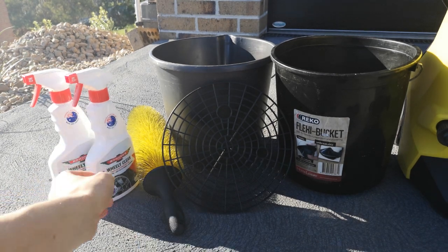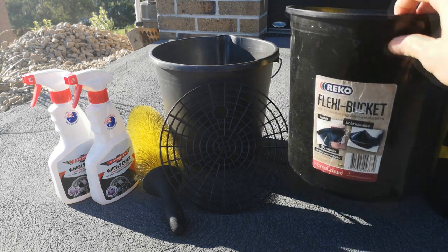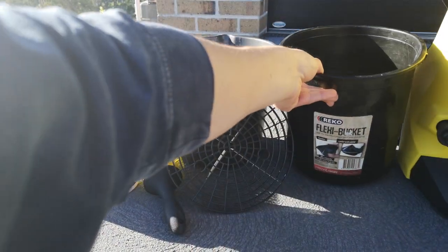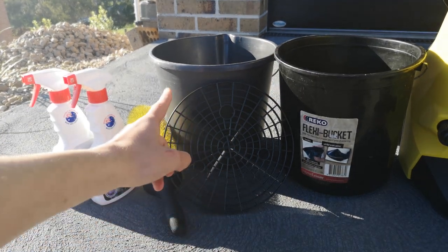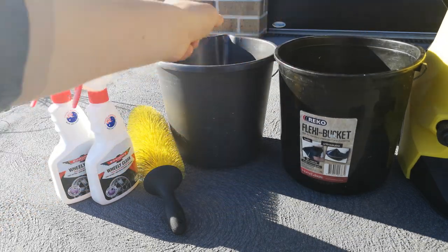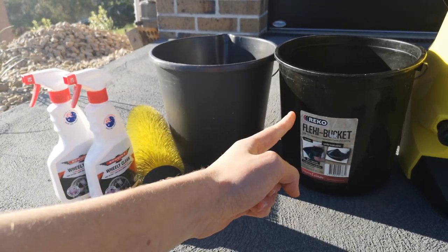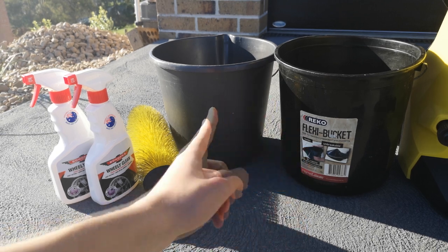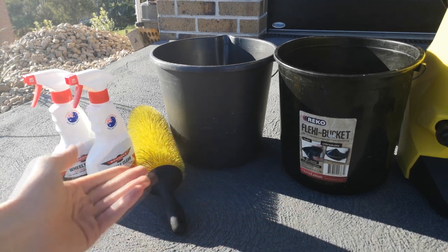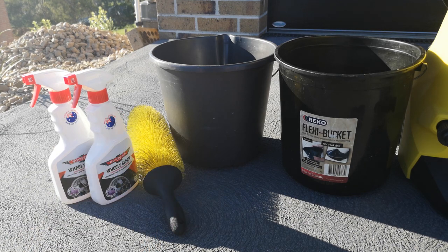Next to that we have the buckets. Contrary to popular belief, a lot of people in the detailing community will want you to believe you need really big buckets filled with hot soapy water — that's just not the case. Two smallish buckets will work fine. One full of soapy water and the other just full of clean water with a grit guard in it. You dip your wash mitt in the soapy bucket, wash the car, rinse it off in the clean bucket, then repeat. This is enough for any medium to large size sedan.